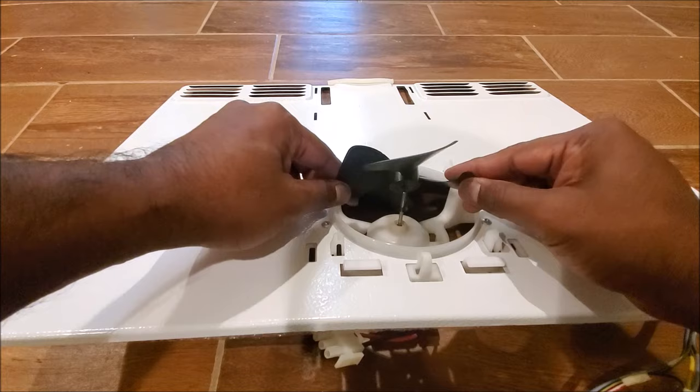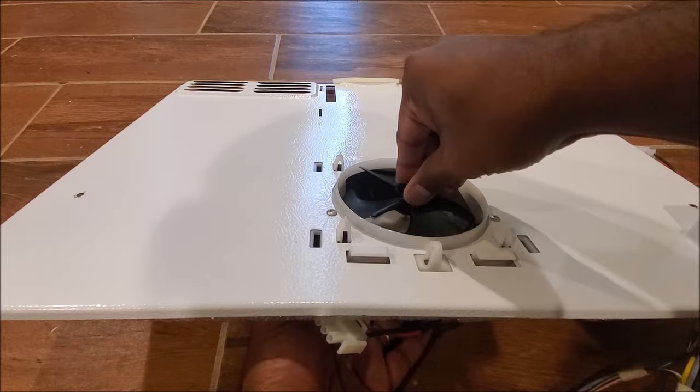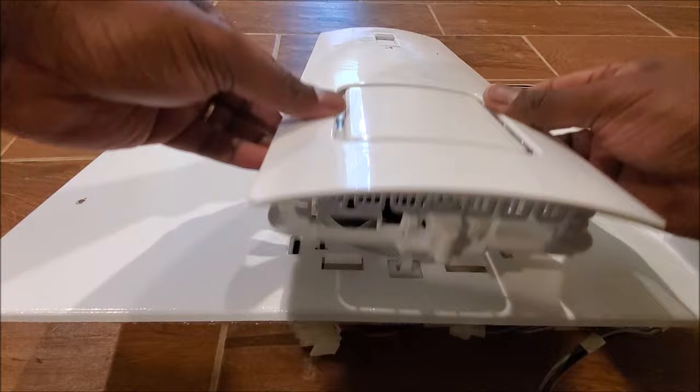Now all I have to do is put the blades on. I install that little washer first, then the blade — putting a hand underneath for support and pressing all the way until it snugs in. That's a lot better — it spins much more freely compared to the one I took off.